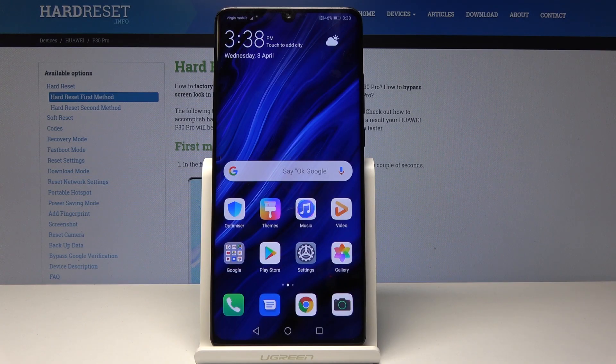Welcome. In front of me is a Huawei P30 Pro and I'll show you how to enable Google backup.